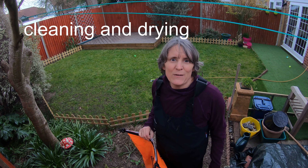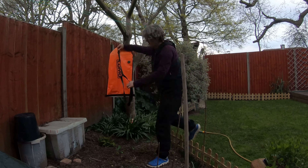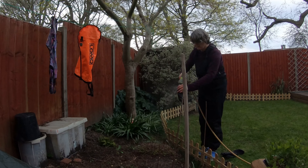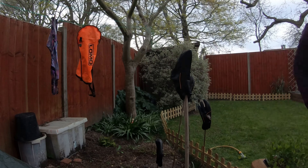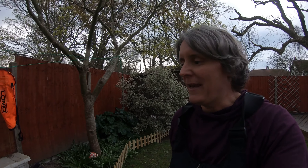Once I get home I bring all the kit out into the back garden and wash it off. I'd prefer that the salty water went on the plants in the garden rather than grains of sand getting into the shower tray and all the rest of it in the house. Then I'll just hang it up. It looks like it's probably going to rain, but what I'm interested in first is trying to just drip dry these so that I don't end up with loads of damp in the house.